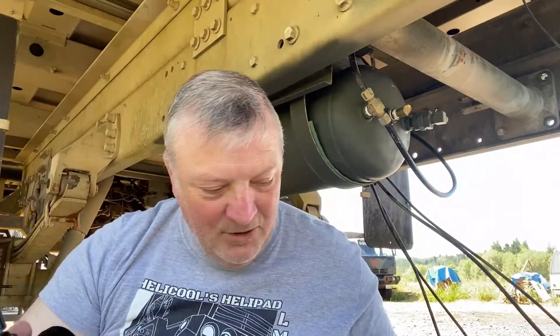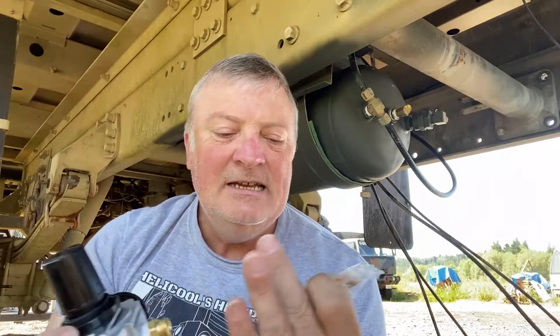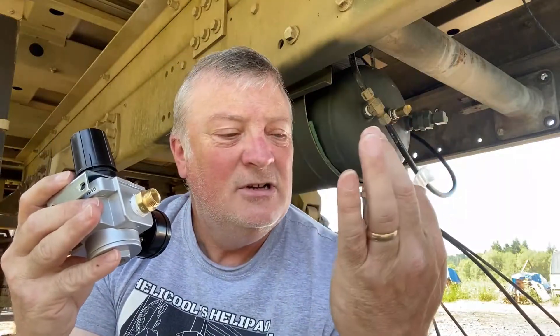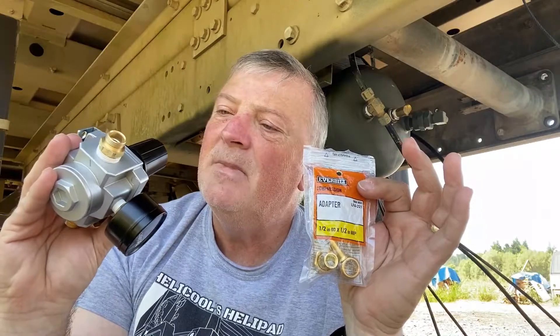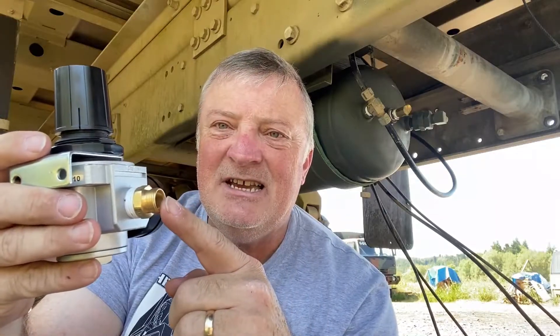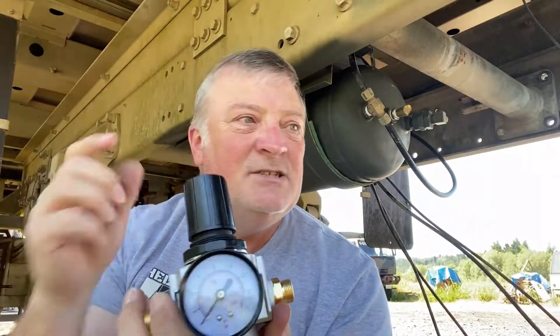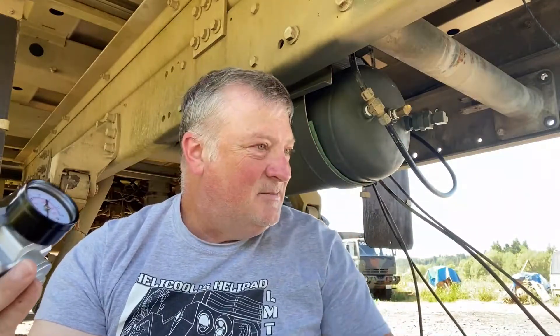This part is a half inch inside diameter to half inch male pipe thread. So pipe thread in here, compression fitting, half inch inside diameter here. This is what all of these lines, especially the big fat ones — that's what they work on.